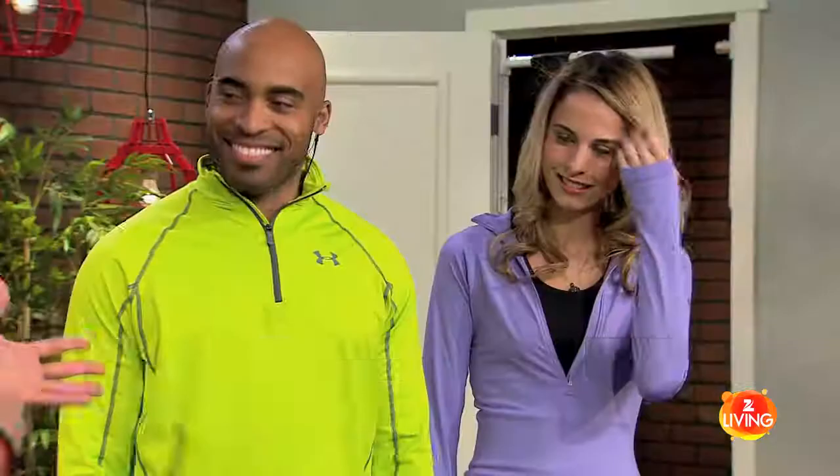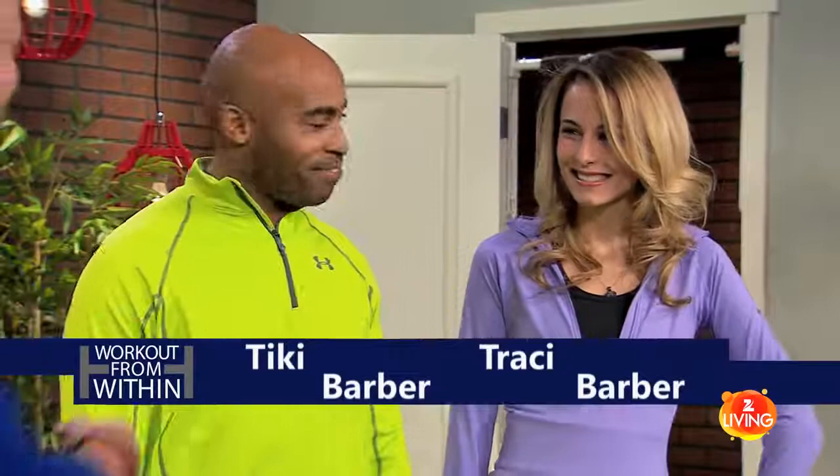Today we're teaming up with Couples Fitness and I have one of the fittest couples I know joining me. I've got Tiki Barber and his wife Tracy. Thanks so much for joining me today. Thanks for having us.